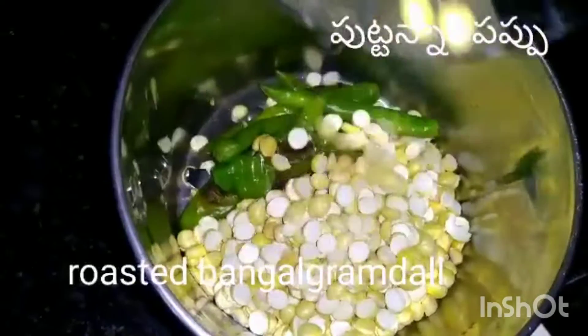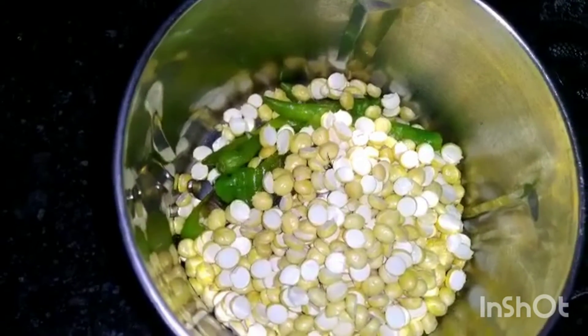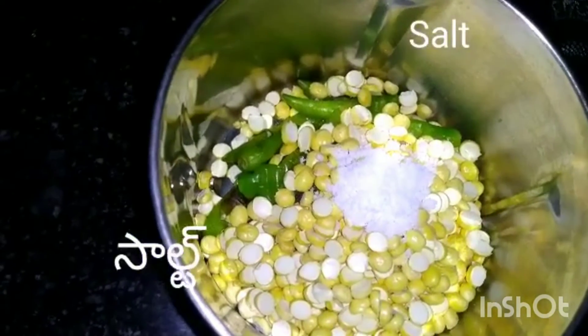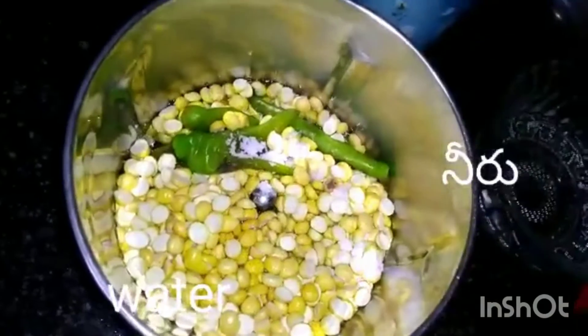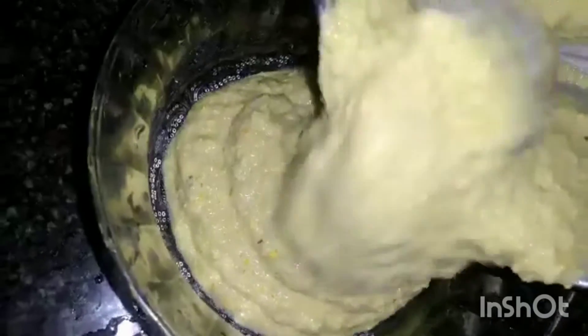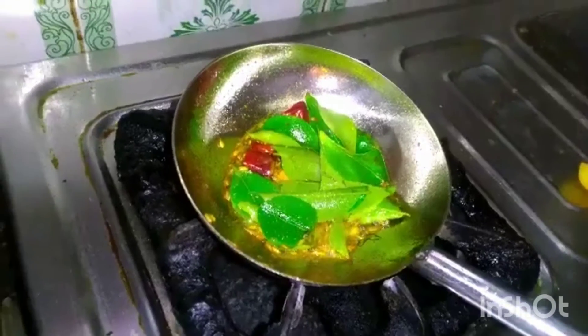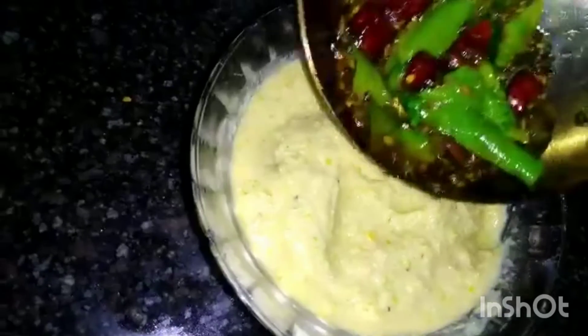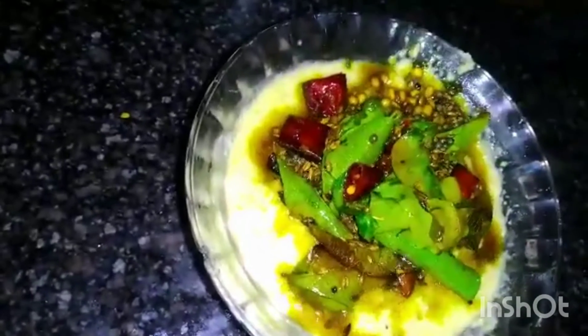We will add our leaves, add salt to taste, add water. We are doing a lot of food. This is the one that has been done in the house.